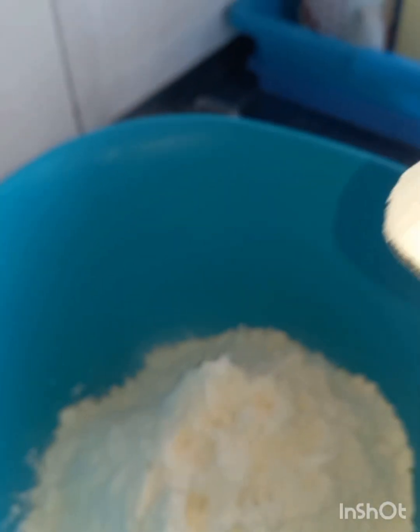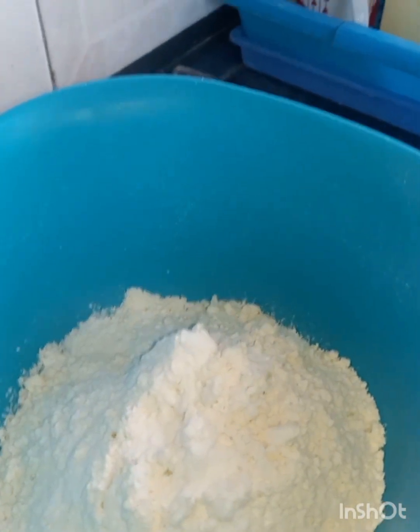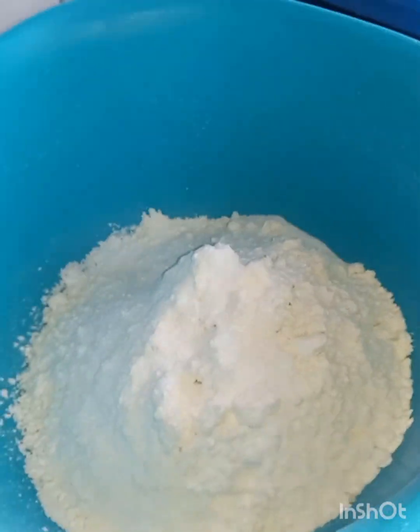Starting by adding three quarters spoon of baking powder. Add some salt — don't want too much salt, you know.